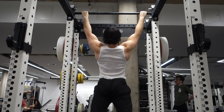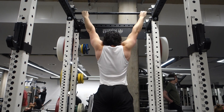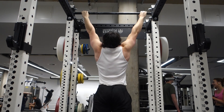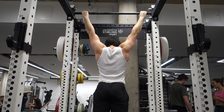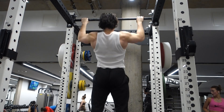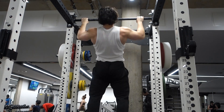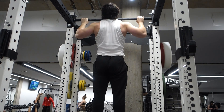We're moving on to the wide grip bodyweight pull-ups. I did three sets on the weighted chin-up because I PR'd, so I'm doing three sets on the wide grip pull-up as well. If I had not PR'd on the chin-up, I would have done a fourth set and only two sets on the wide grip pull-up, just to match the volume.